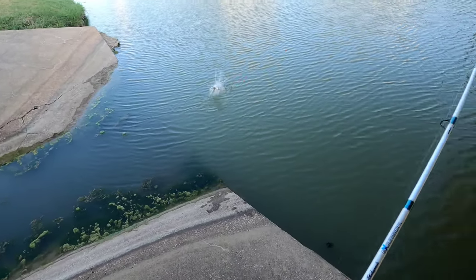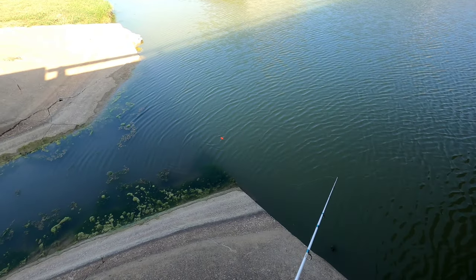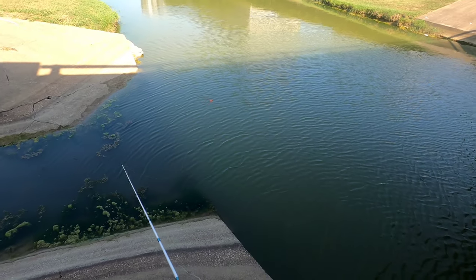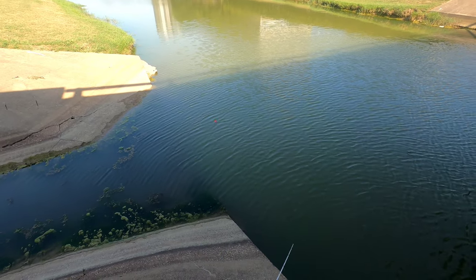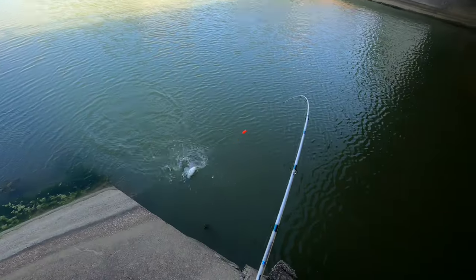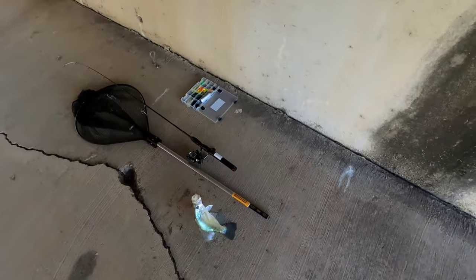There we go — got another one, I got this on camera though. Whoo, these little jokers are getting off. The crappie ain't biting yet, they're not out yet, but they could be — they'll be out in a minute though. Just take a little time. Got one crappie — big one too!